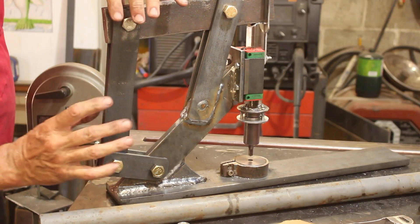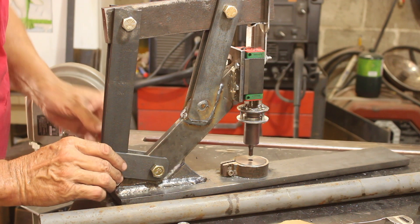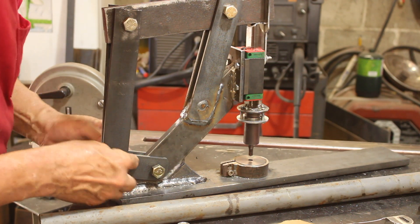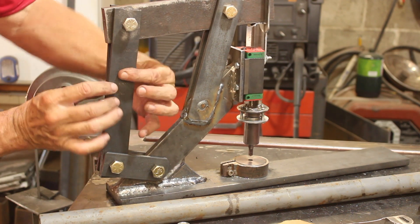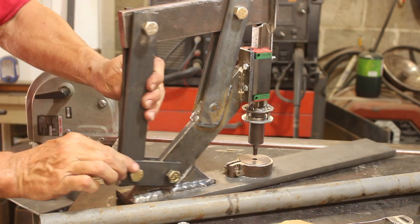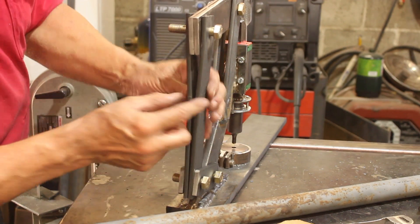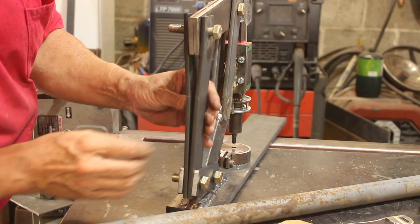Before I do that, I want to do a little mod to these linkages here. I want to join these two small plates together, and I also want to join these together too, because you see the way I had to spread that out — I want to make sure those are stuck together solid there.